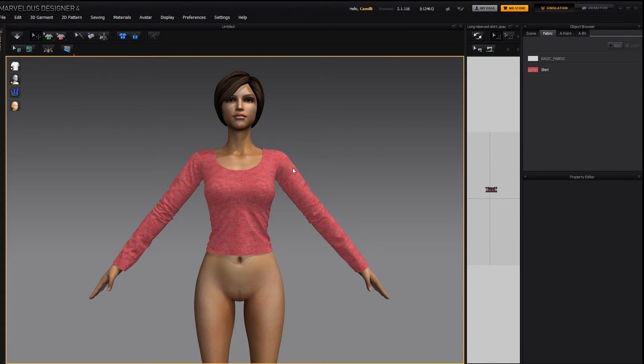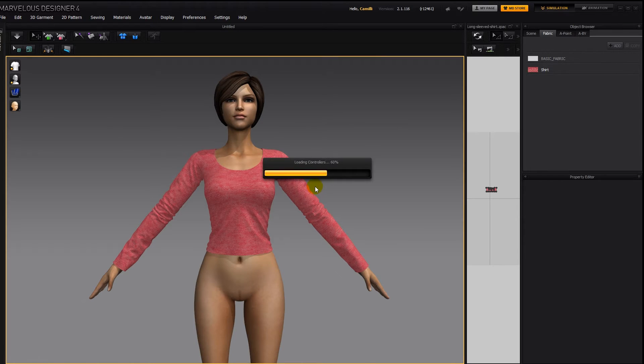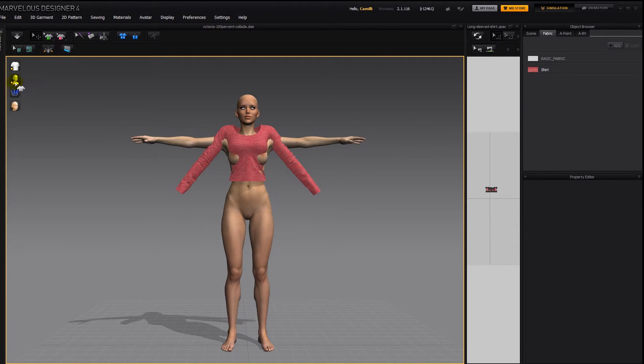File, open, avatar. And here she is. Because she's a Collada file, she has x-ray points, so we can use the x-ray points to bring her arms down.